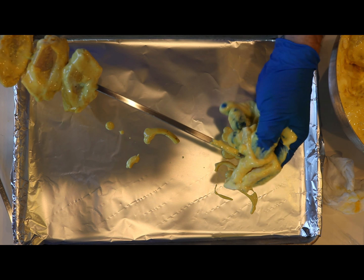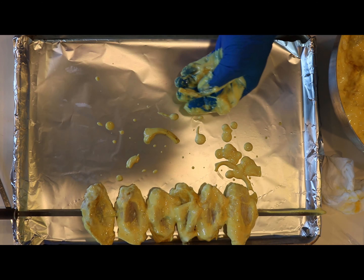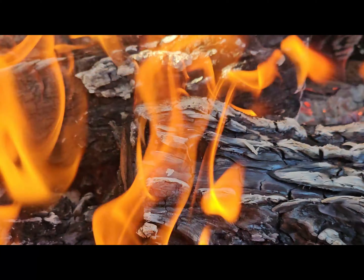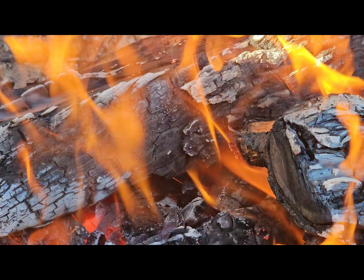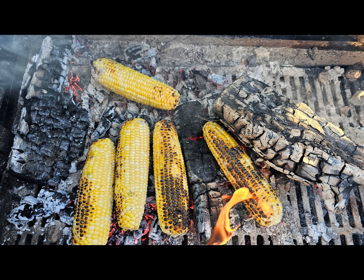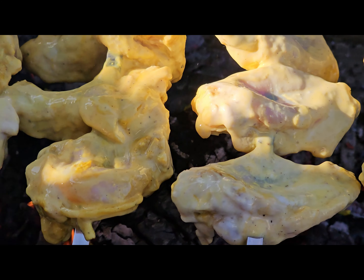We're gonna dump all that in and mix it with the chicken so we incorporate all that saffron flavor throughout. Let me move this aside so we don't make a big mess. Next comes the spices.